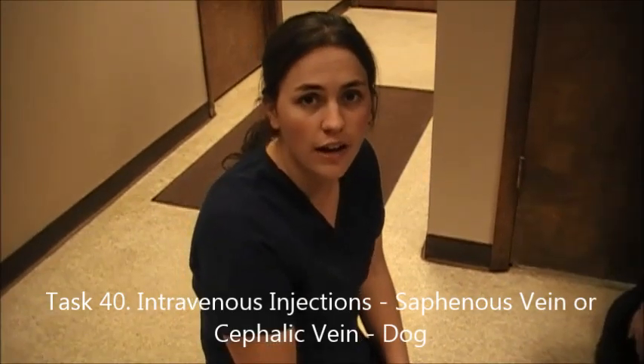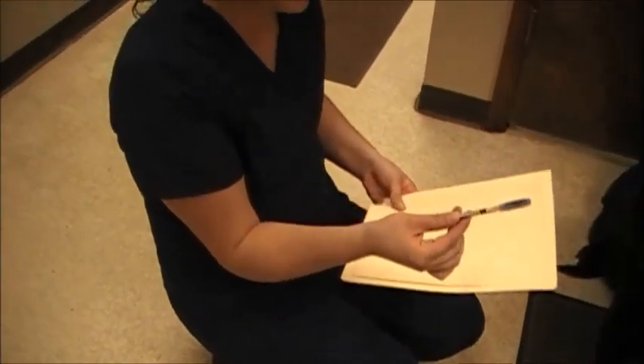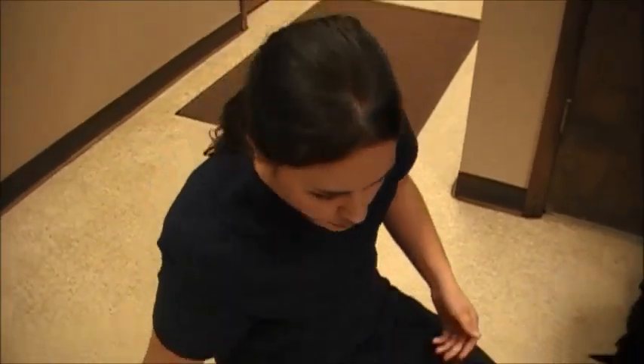I'm doing an IV injection in a dog right now, in the cephalic vein on the front leg. I've verified on the record that we've got the right patient, the right medication, at the right dosage, and the right route of administration. So we're doing 0.2 mils, going IV directly into the vein.